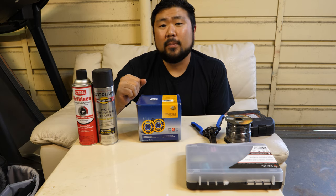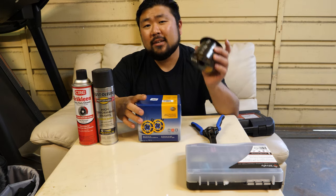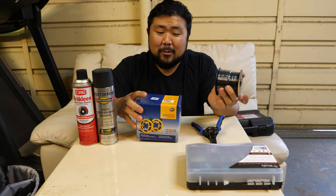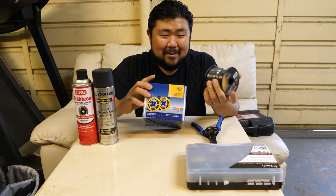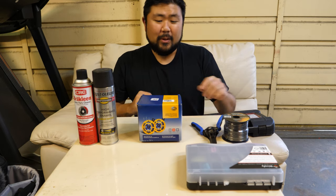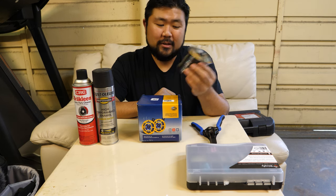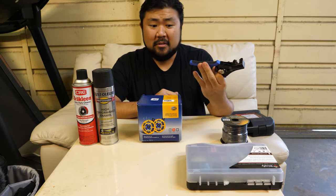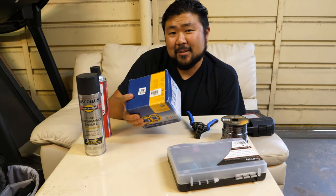I think the hardest part about this whole install will be actually making the ground wire for these horns. I've never actually done any wiring so this might not end so well, but hopefully it works out. In preparation for this I bought 14 gauge wire, wire cutter stripper, and some wire connectors. Let's open this up and then I'll show you guys what's included.